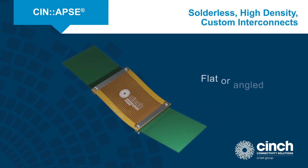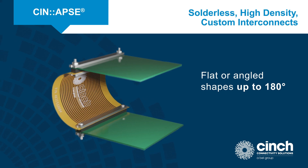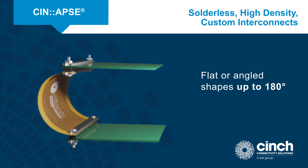The flex PCB jumpers can be used flat or in angled shapes up to 180 degrees. The flex jumpers and stacking connectors can be customized for length and pin layout, and they can be impedance controlled for the application.